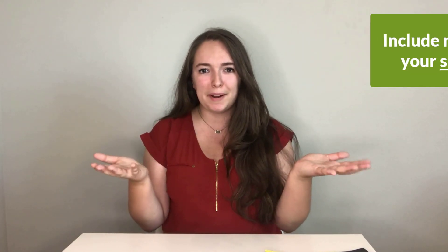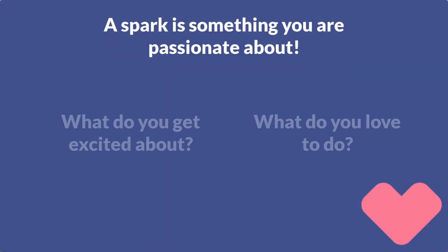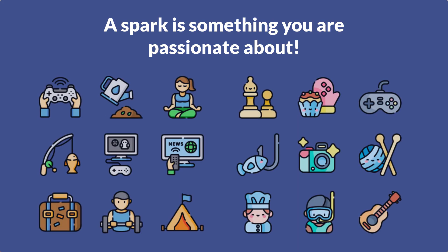So what is a spark? A spark is something that you're passionate about, something that you love to do, something you can't stop talking about — whether that's video games, basketball, soccer, art, cooking — whatever you're passionate about, that hobby you like to do every single day whenever you're not in school. That's what your spark is. If you're stuck or need some ideas, here are some sparks from famous people.